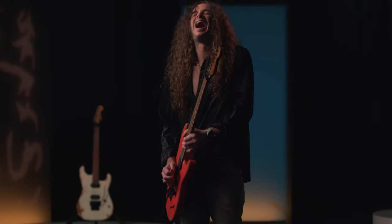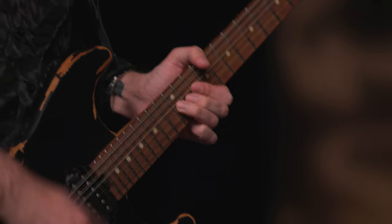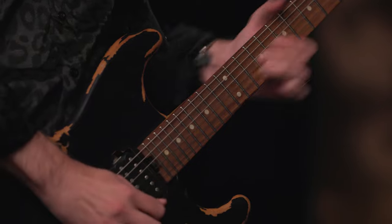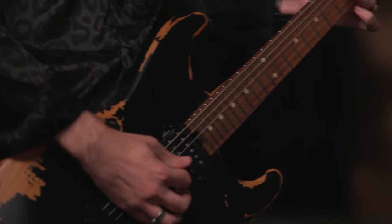An ideal instrument for dazzling high-speed playing, the San Dimas Style 1 HH boasts scorching sound, stunning style, and grin-inducing playing feel and performance. With the worn infill of years on the road, the Relic Series blends Charvel's unparalleled legacy of high-performance instruments with an assortment of top-end features and modern finishes.